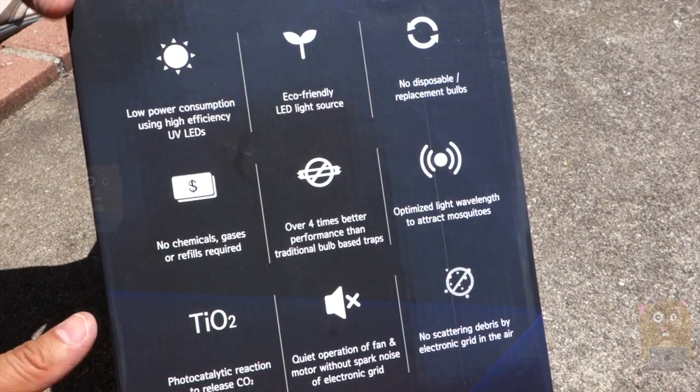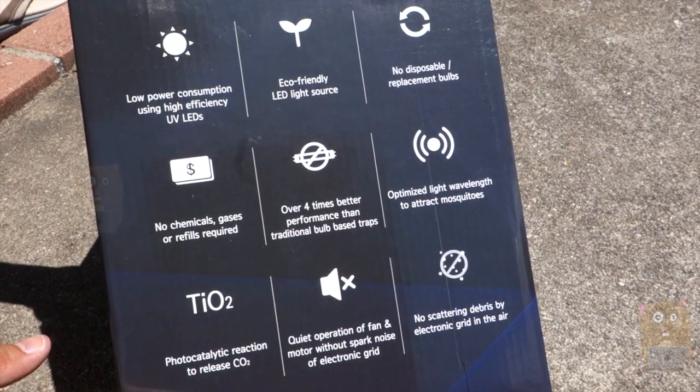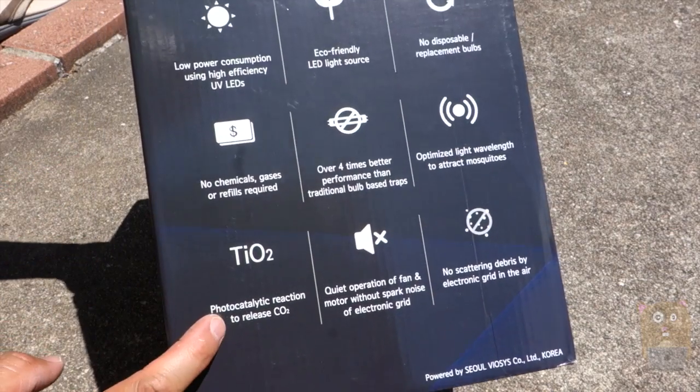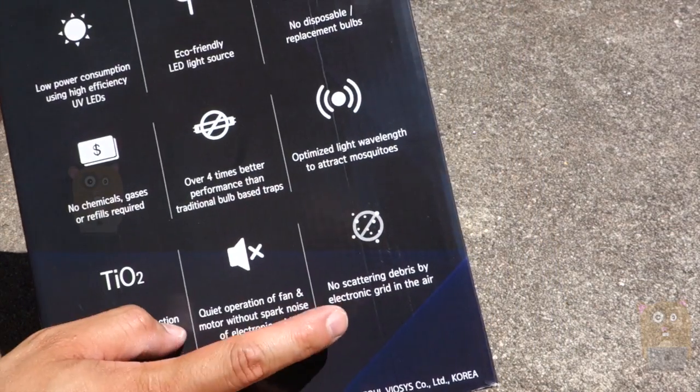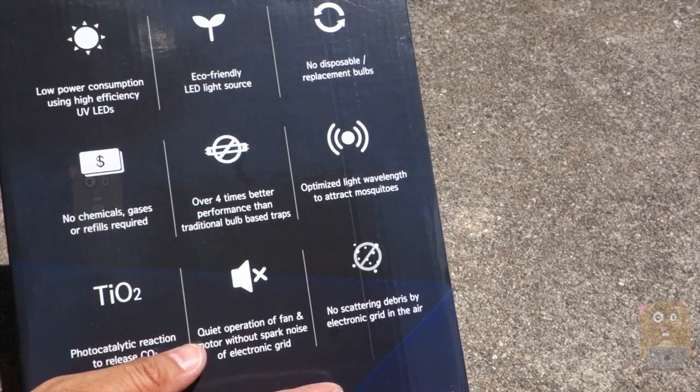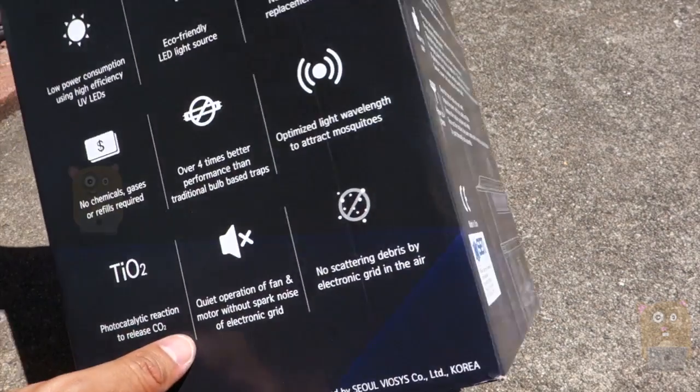This one doesn't have any replacement bulbs — it's not the zap traps. This one uses UV lights to attract mosquitoes and also generates its own CO2. Since this is not a zap trap, I don't have any flying debris or flying dead mosquitoes around me.